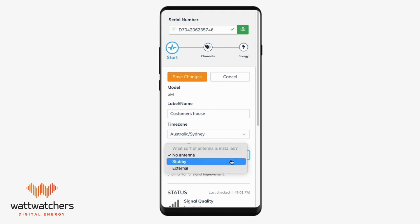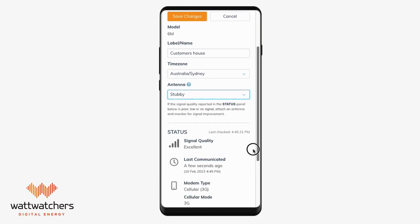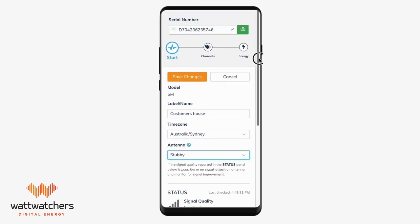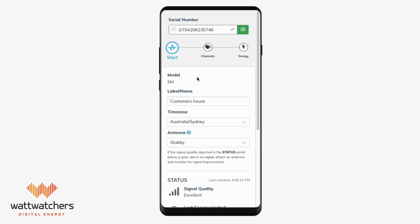Then select the type of antenna installed. Once that is done, you will notice some information about the device below that includes signal quality. Please take note of this so you can decide whether or not to use an external or high-gain antenna. Once you have finished each step, you must always click on the save changes button at the top or bottom of the page.